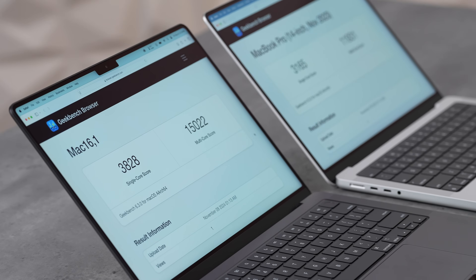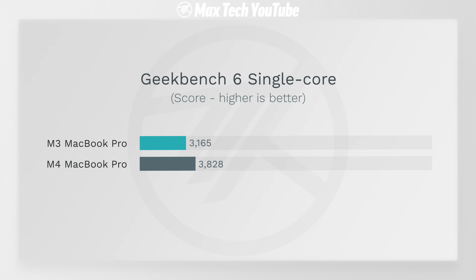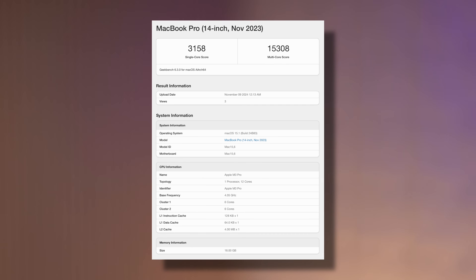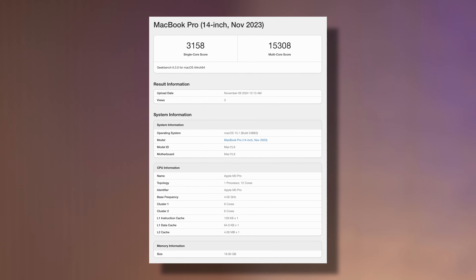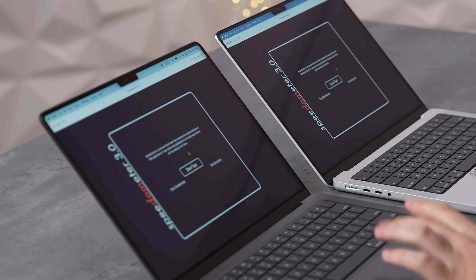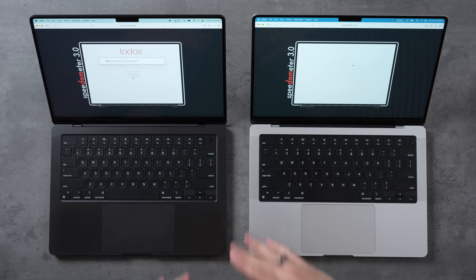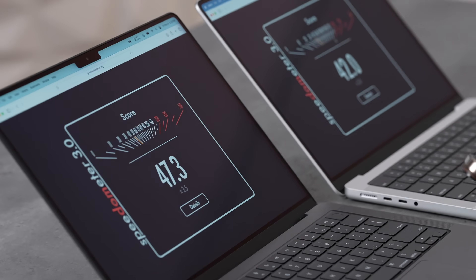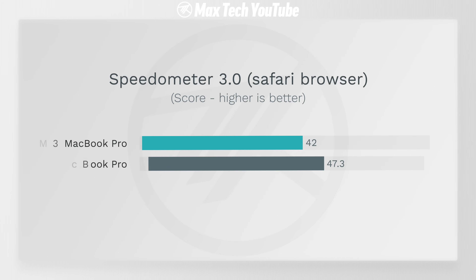The Geekbench 6 scores are impressive: nearly 4,000 single-core — 21% faster than the M3 — and 15,000 multi-core, which is 15% faster. That basically matches the previous M3 Pro 12-core in the base M4 for $1,600. Speedometer 3.0 scored 47.3, the highest ever seen in this test — 12.6% faster than the M3.